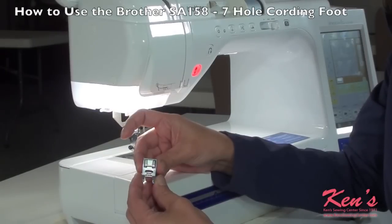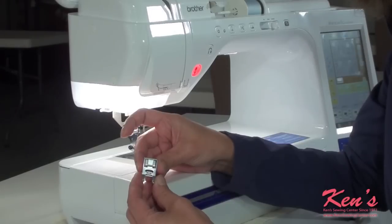The 7-hole cording foot is used for embellishing edges, cuffs, and collars. It's great on all types of fabrics, whether they be home decorator materials, quilting — anything you want a little extra creativity and design.